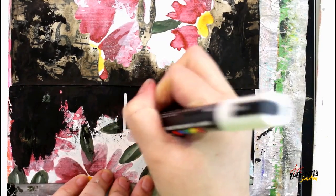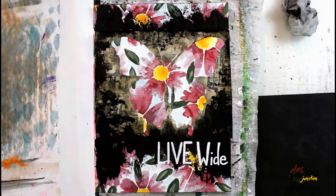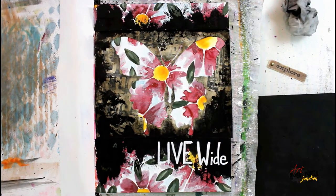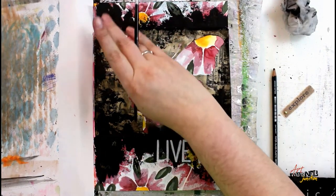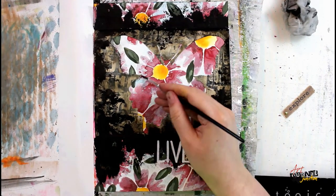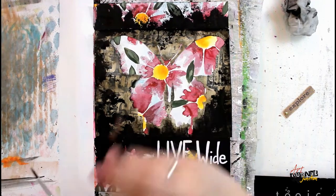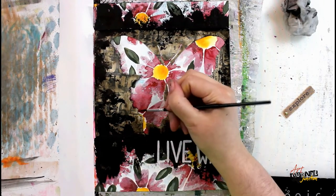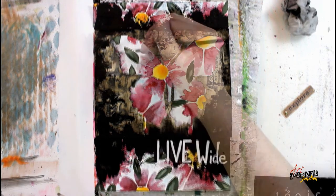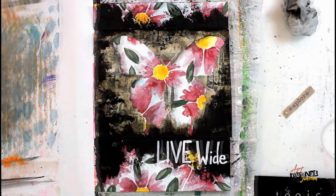After the black gesso has had a chance to dry, I write in my quote with a white Posca pen — I'm writing 'Live Wide.' I'm also putting down a piece of ephemera that says 'Explore,' and I used my Rub It Scrub It pad and a tool to put a little hole so that a gold brad can go through it. Now I wanted to add some shadowing within my butterfly, so I'm going in with a watercolor pencil and a wet brush. Along every left edge on this butterfly I'm putting down black to give some shadow and dimension. I'm keeping it consistent — left edge shadowed, right edge left alone — then blending it out with my finger.